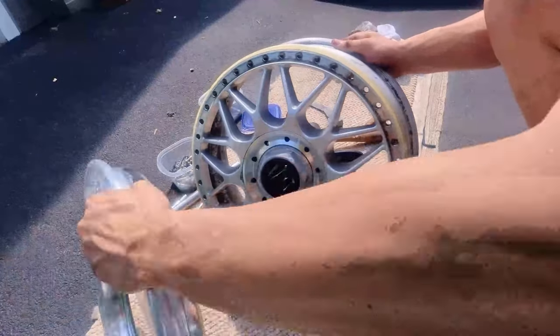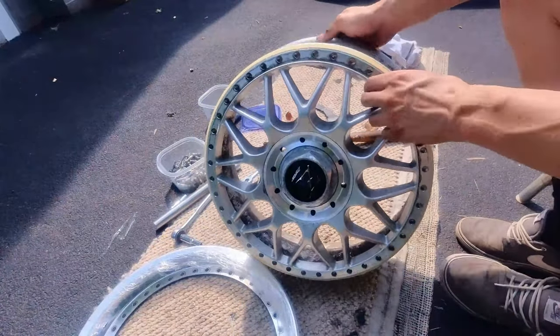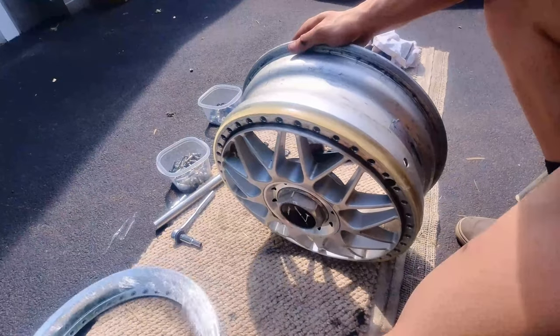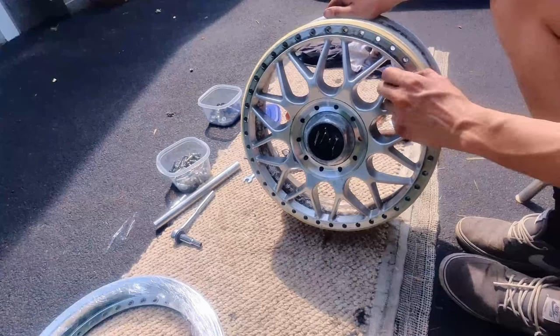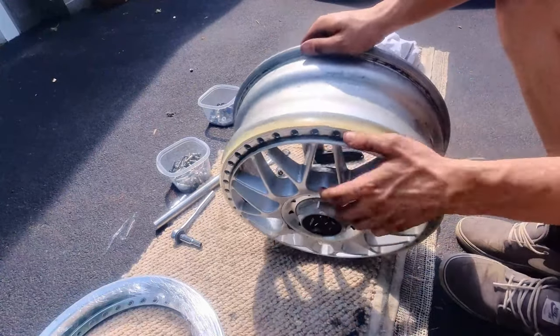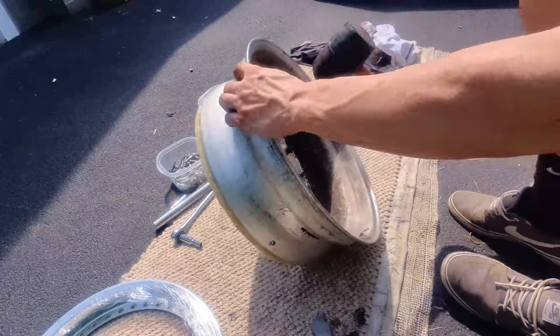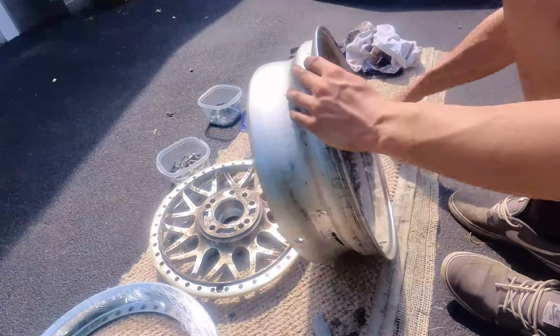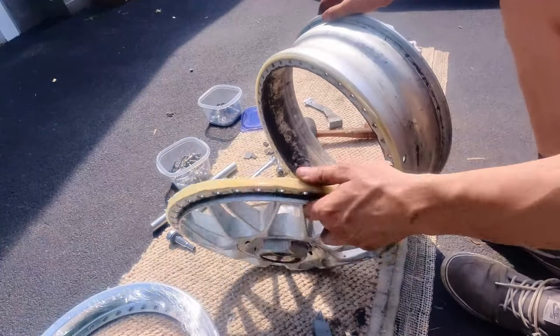And boom, there we go. So there's the lip — place that over there. Get that out of here, don't want to scratch that one up. Now we'll just try to get the face off. There's so much dirt in this thing. There we go.